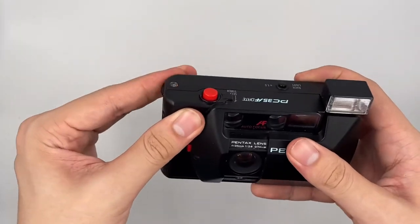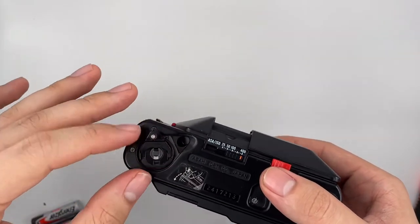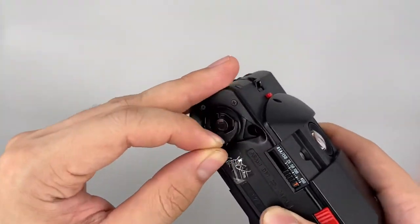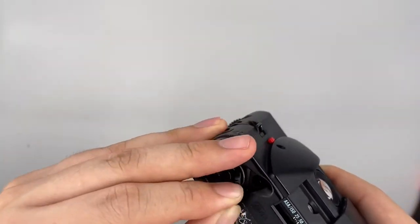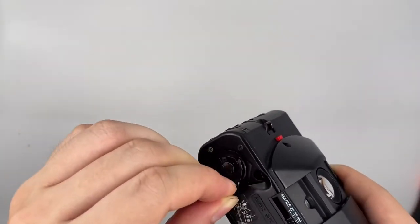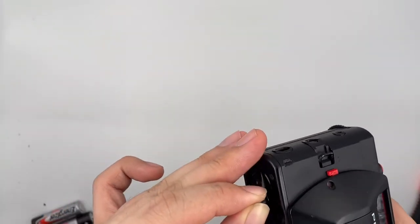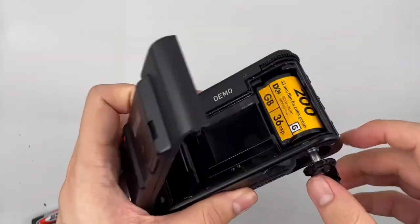Basically that's all the functions. To rewind the film, just go ahead here, open this up like this. Follow the arrow right here and rewind it like this — you will feel tension. Keep rewinding. After you feel it become loose, you can go ahead and take your film out like this.